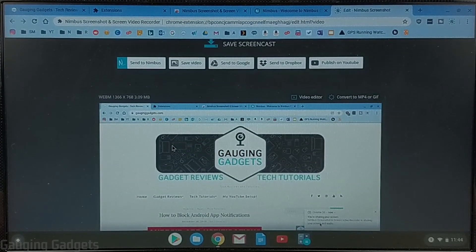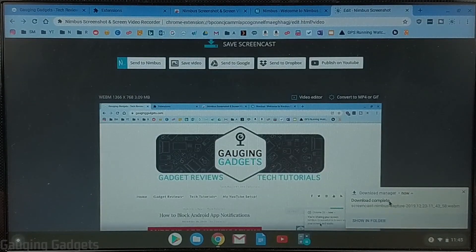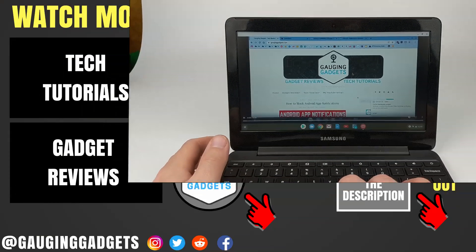From there, if I want to download the video all I need to do is select Save Video. I can also publish it directly to YouTube, or even send it to online storage such as Google Drive or Dropbox. So I'm going to save the video, select that, save it to my Chromebook, and then I can open up the saved file and it'll play the video that was just recorded of my desktop.